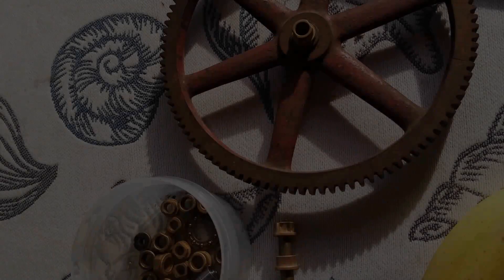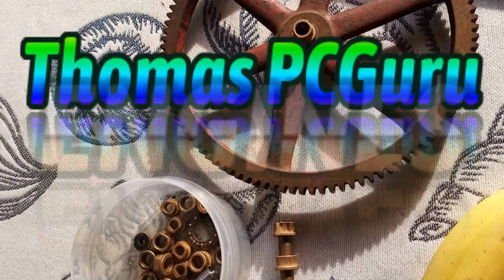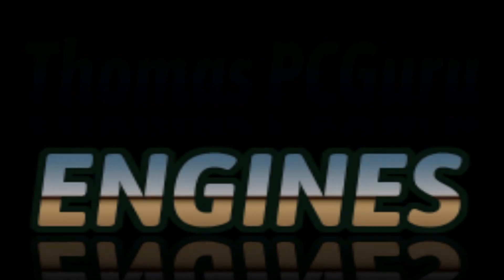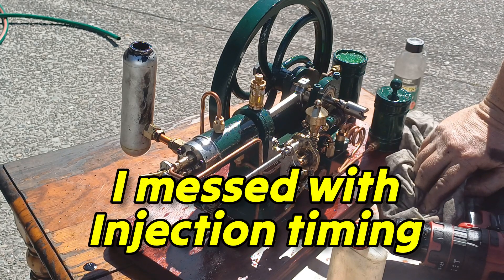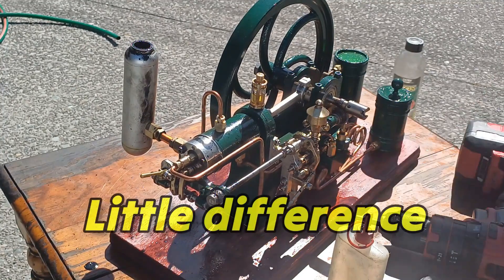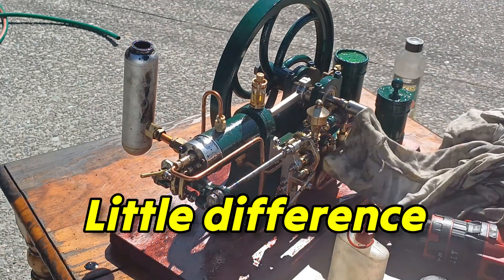G'day, it's another gorgeous day here in Christchurch, New Zealand — you're with Thomas PC Guru Engines. In all my tweaking of delaying the injection point, it's made nearly no difference and I'm back to top dead centre.